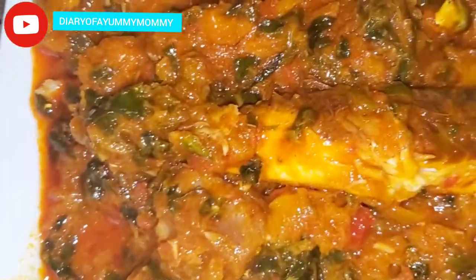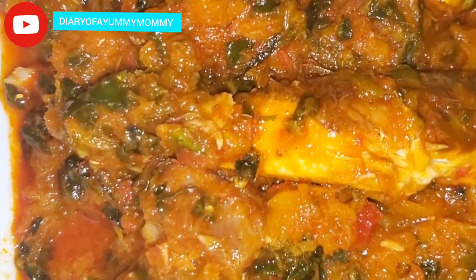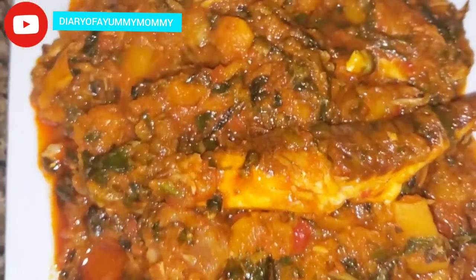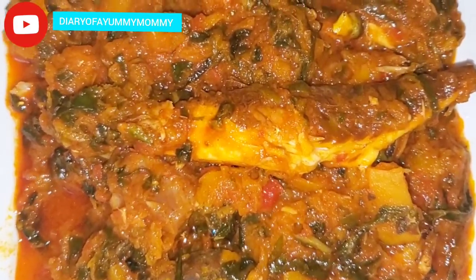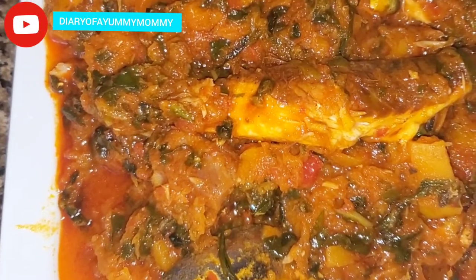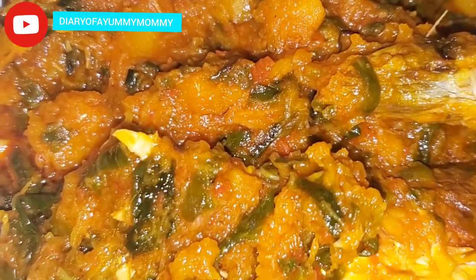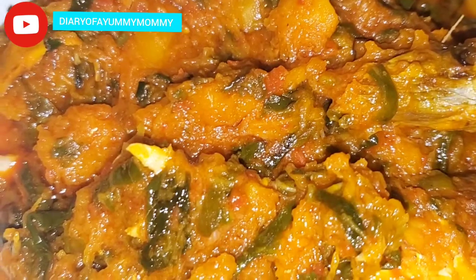Of course, what's keto without avocado? I'm going to enjoy it with my avocado on the side. Keto mpoto mpoto for the win! Who said keto is boring? It's not boring — you just have to plan and be creative. Butternut squash is perfect for keto mpoto mpoto. It's going to taste just like if you used sweet potato. Can you tell the difference? I can't — and it's totally keto compliant. Even if you're not doing keto, this is healthy, and healthy is always good.